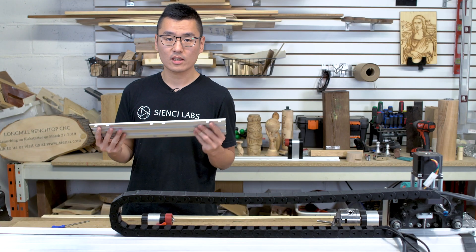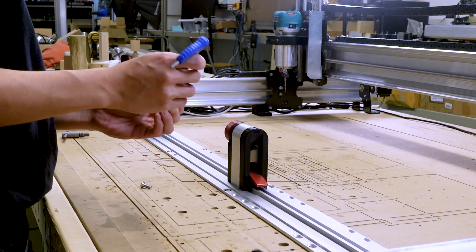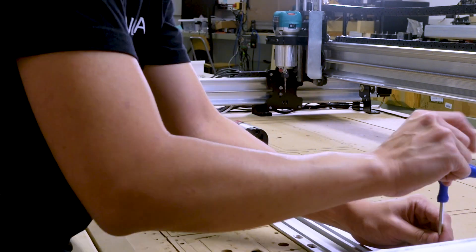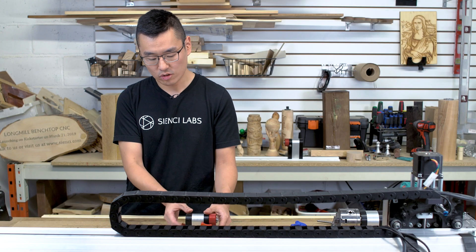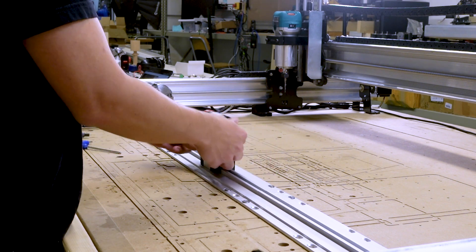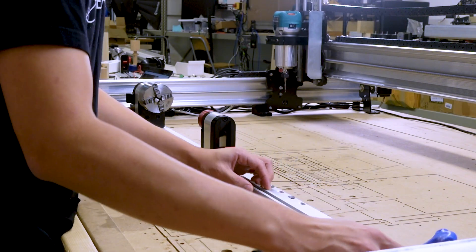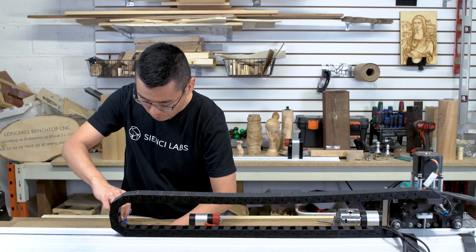If you're using the extension track, butt it up against the main track and secure it using the four remaining countersink screws. Note that the extension track may misalign with the main track, making it hard to slide the tailstock onto the extension track. If that is the case, loosen the four bolts securing the extension piece and line it up with the main track by hand before re-securing it.